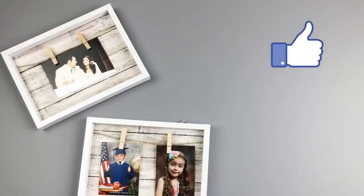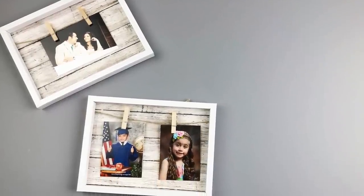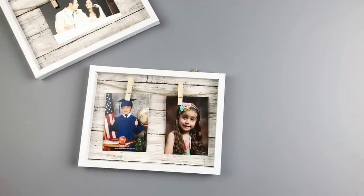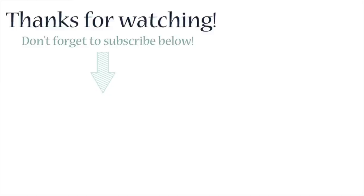Don't forget to give this video a thumbs up if you love this simple DIY. Also, subscribe if you want to consider becoming part of this familia, and I will see you guys in the next video. Until then, adios! Bye!